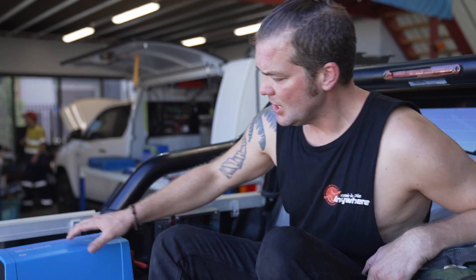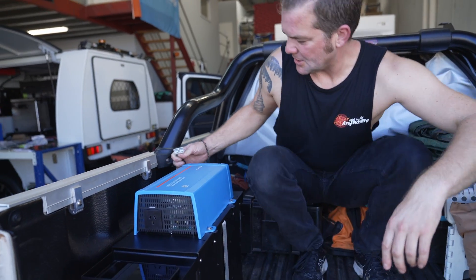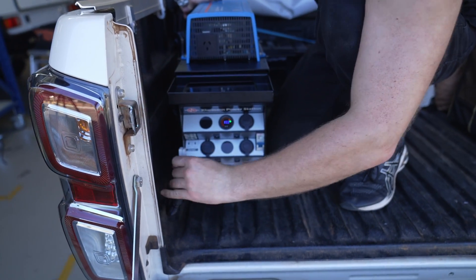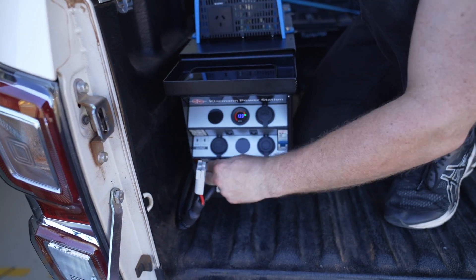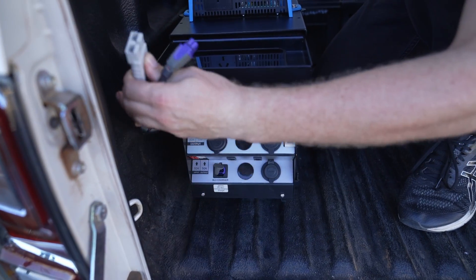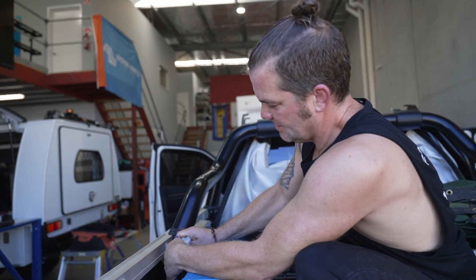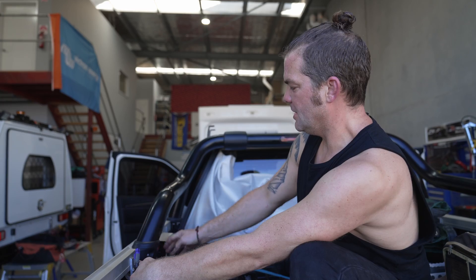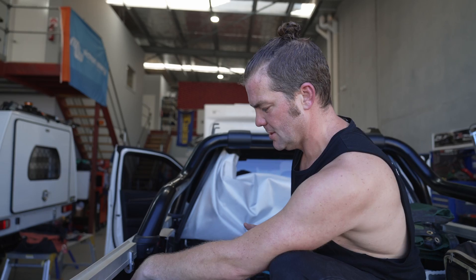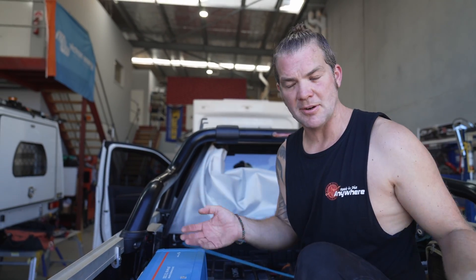If you want to take the battery box out, all you need to do is disconnect the charge cable in the back and the connection cable for the relay hub. You can plug them together, and as soon as you do that, all the circuits in the relay hub now run off the start battery — so everything still works, but you can take your battery system out of the car, charge it, store it, whatever you need to do.